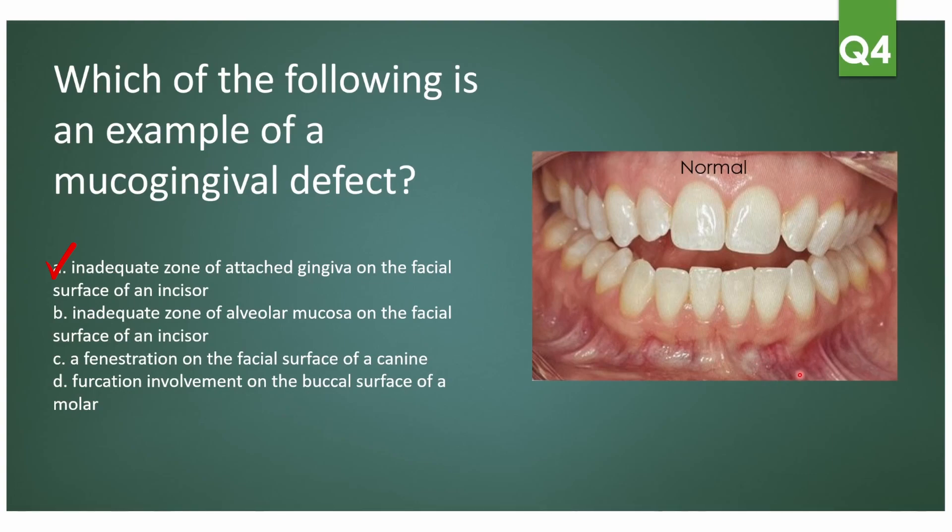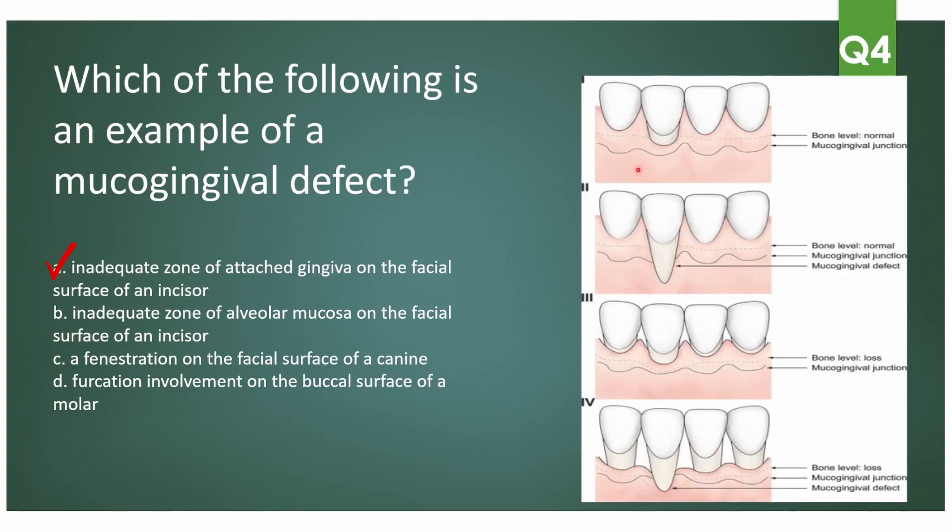When there is inadequate alveolar mucosa making the vestibule smaller, that is not a mucogingival defect. A fenestration on the facial surface of the canine with exposed bone — also not a mucogingival defect. Furcation involvement on the buccal surface of a molar — not a mucogingival defect either. Mucogingival defects involve locations where the gum is not attached to the tooth but rather to mucosa or cheek tissues, making those locations vulnerable to recession. Many times there are muscle pulls in these areas, which perpetuate recession and further gum loss.